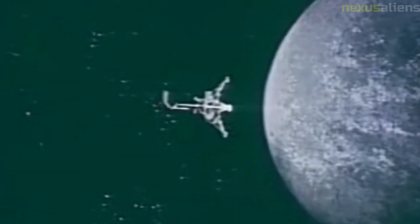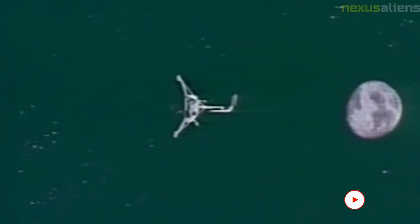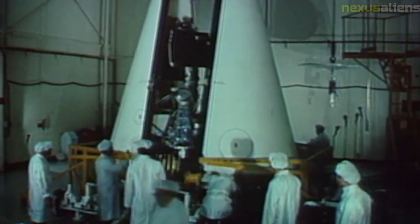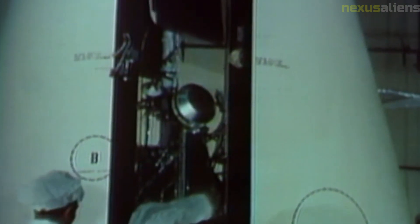The Surveyor Model 2 also provided valuable data about the moon's environment. It was able to measure the temperature and pressure on the moon's surface, as well as radiation levels. This data was important for planning future missions, as it helped scientists understand the challenges that human explorers would face.